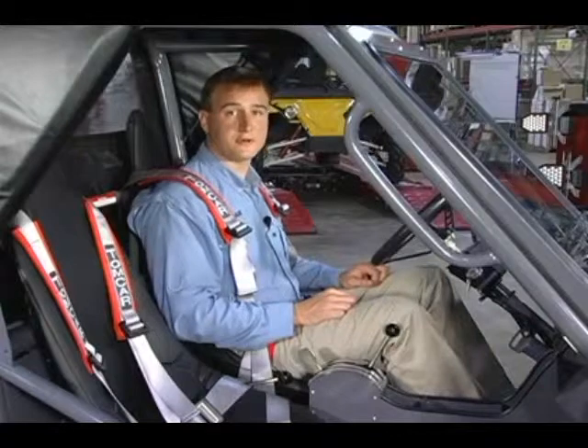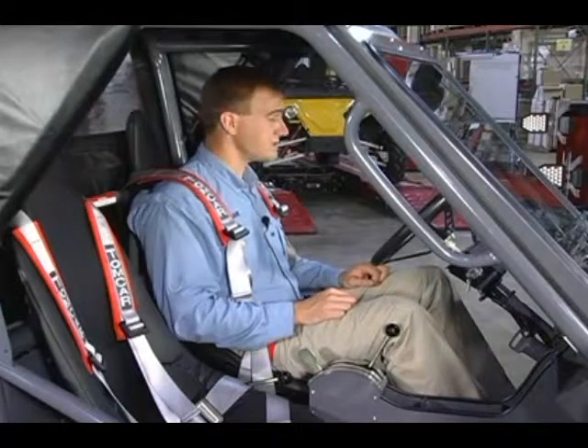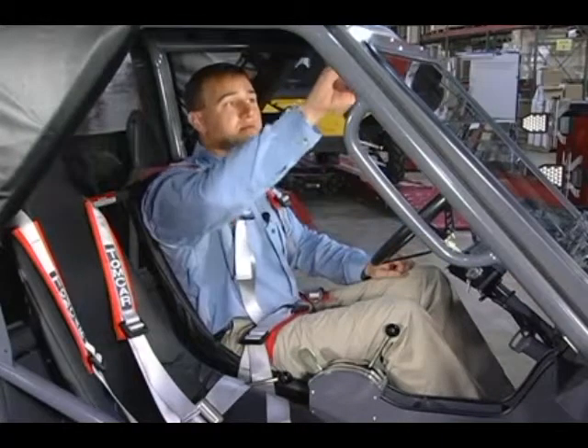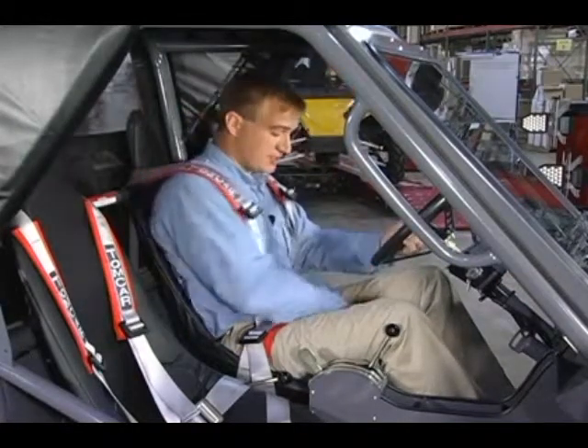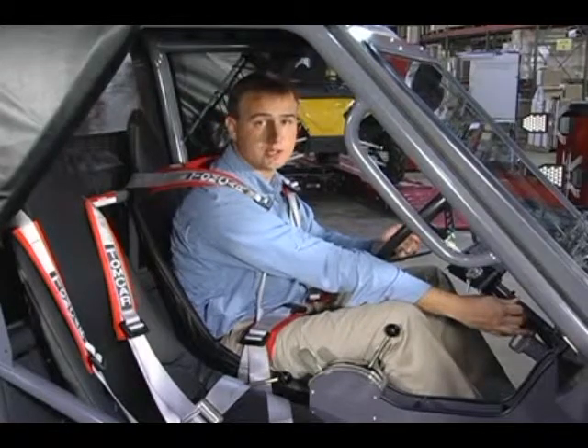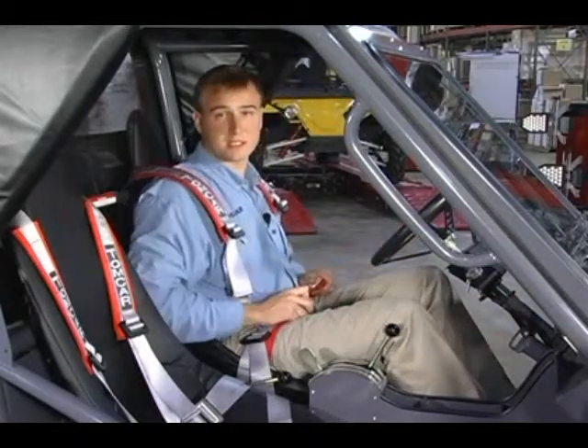Now that we're sitting in the car ready to go for a ride, there are a few things we need to check first. We want to make sure we're safe, so make sure your mirrors are in the right place so you can see behind you. Make sure your seat is adjusted to where you need it, the steering column is adjusted to where you want it, then it's time to buckle up your seatbelt.